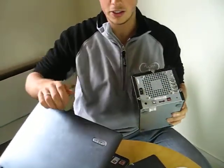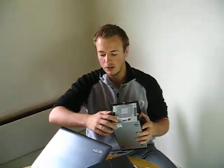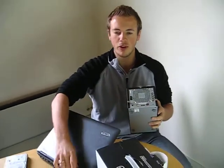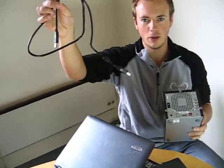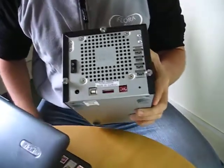The unit connects ideally to your notebook or PC via USB and we provide the USB cable alongside. The unit also has eSATA capability.